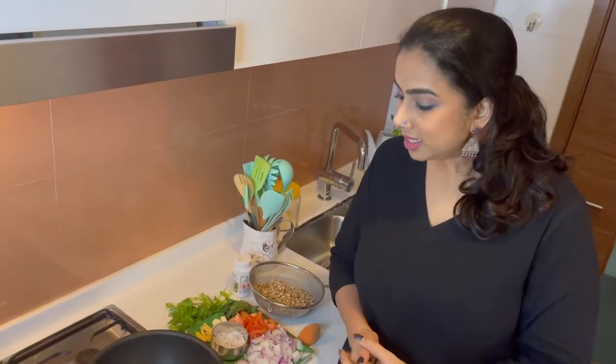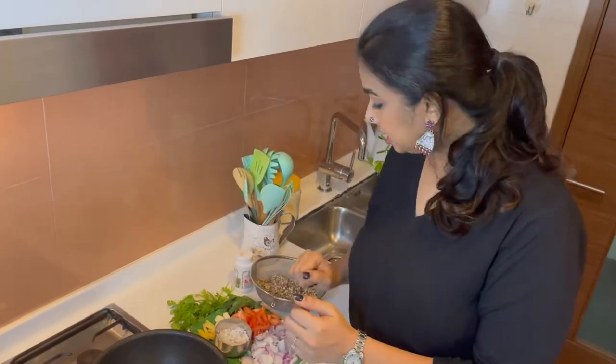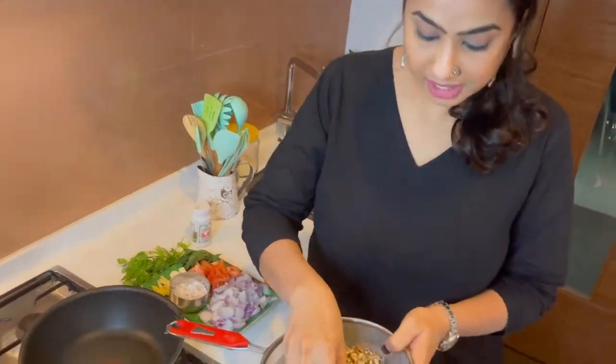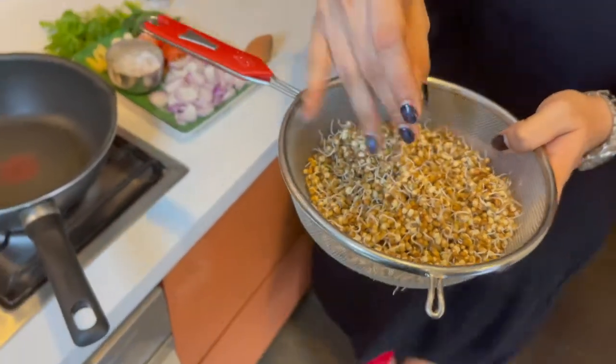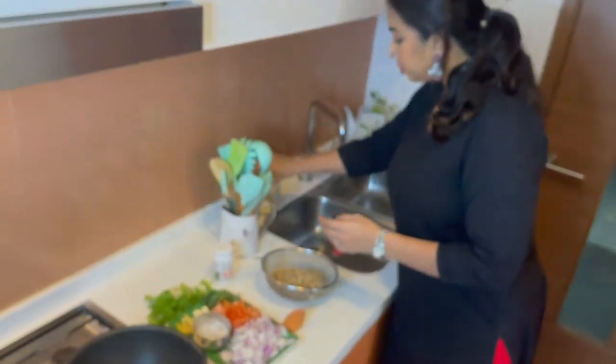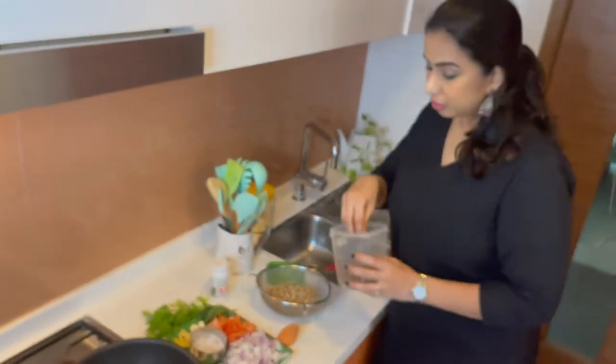Let's get to making the Misal. Misal consists of two parts: the cut — the curry — and the Misal, which is the sprouted moth beans. I have sprouted this for over two days and I want to show you how it looks in its original form.